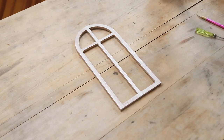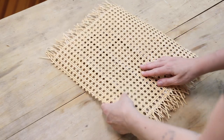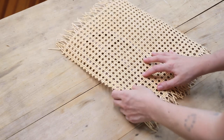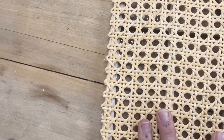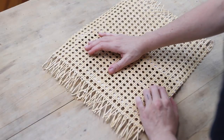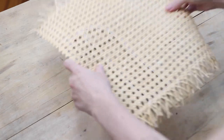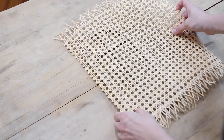Now take the arch and flip it over to the front, and grab your rattan and kind of figure out how you want it to lay on the arch. Since the rattan has holes on it, you can figure out if you want to be able to see the arch through those holes or if you want to kind of cover up the arch with the rattan more. Just mess around with it and figure out where you think it's going to look best, because we're going to glue it on here. Once it's glued, you're not going to be able to move it, so best to figure that out before.